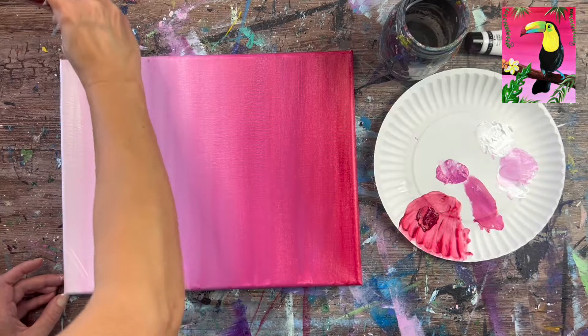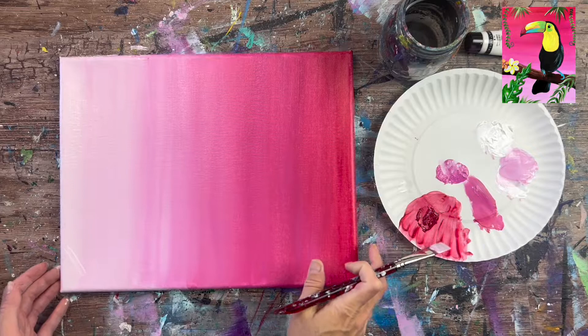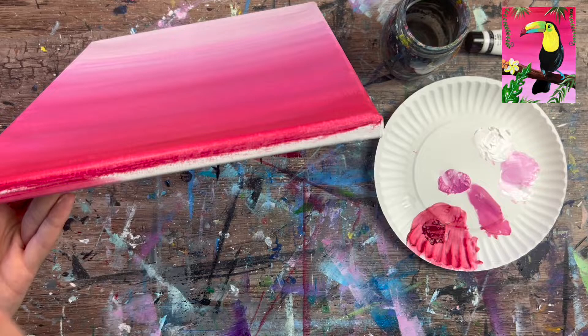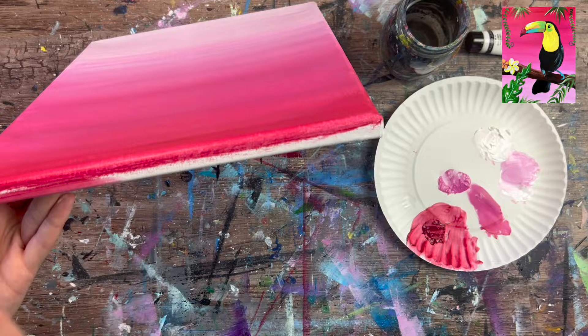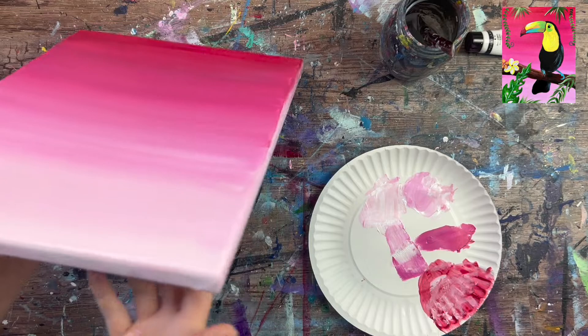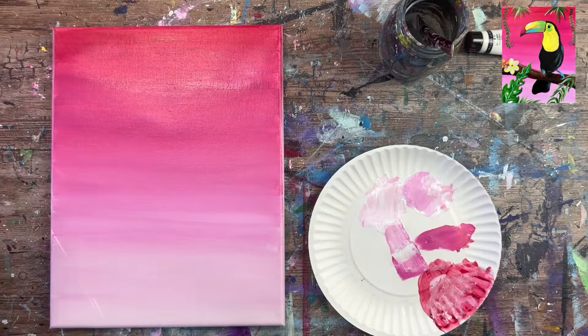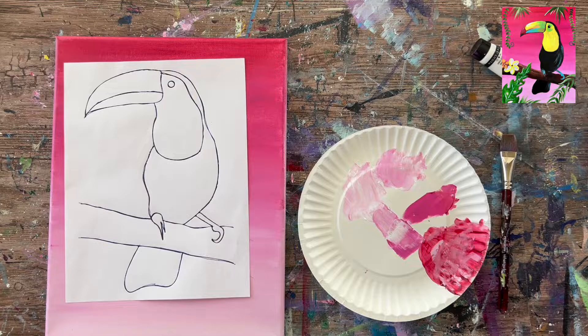Note that in the final painting the top is actually the dark part and the bottom is the lighter part — it's flipped because I started at the bottom for the blending technique. If you have leftover paint, go ahead and paint the sides of the canvas. Let everything dry completely before moving on to the next step: transferring the toucan design to the canvas.